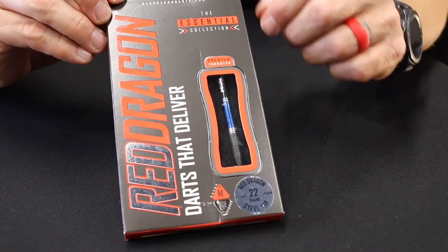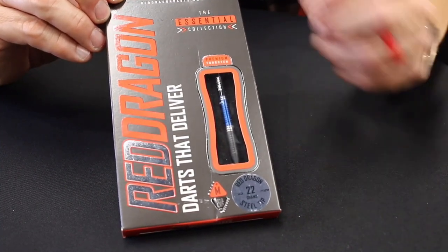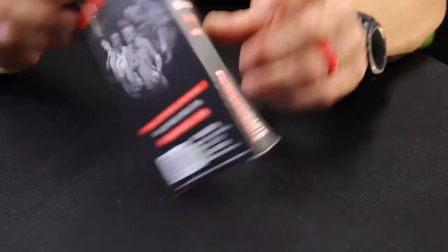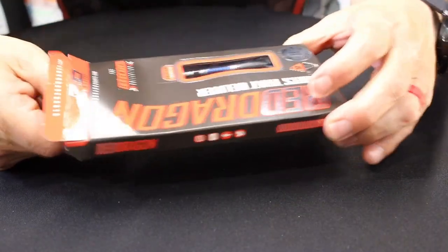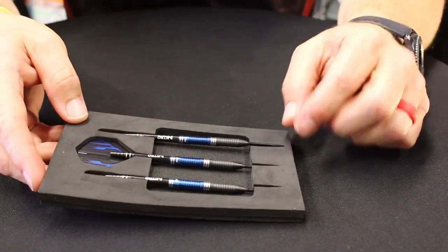Here's the Razor Edge barrel in its box from Red Dragon Darts. Pretty standard looking box from Red Dragon these days — this is pretty much what their boxes look like. Let's go ahead and open this up.